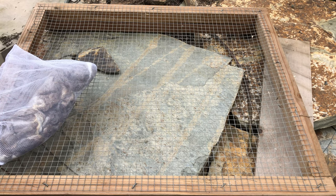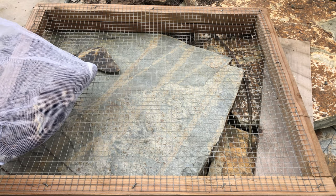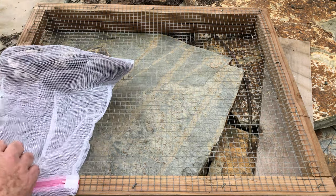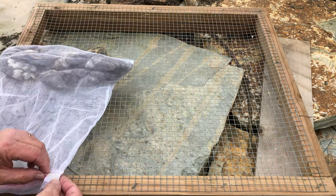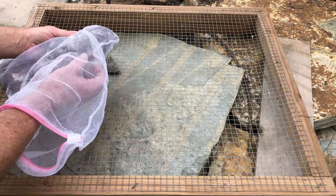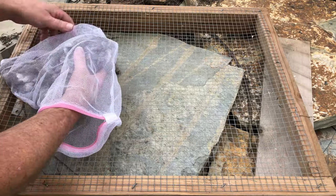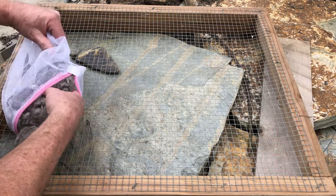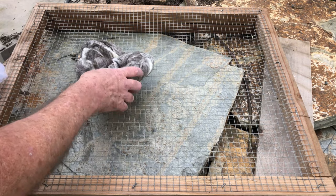Good afternoon. So I took some fleece that I have — it's a small fleece from a brown and white Jacob that I purchased. I took some, put them in a couple mesh bags, washed them in hot water, washed them twice.